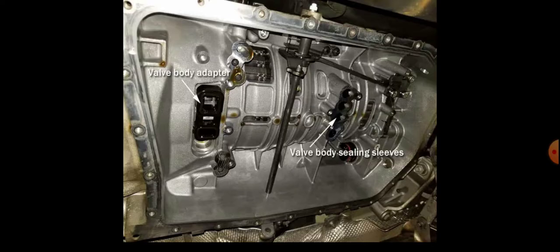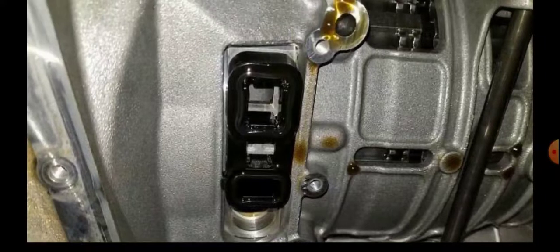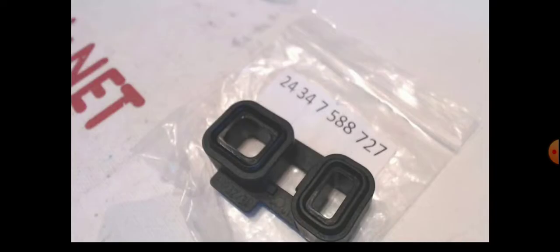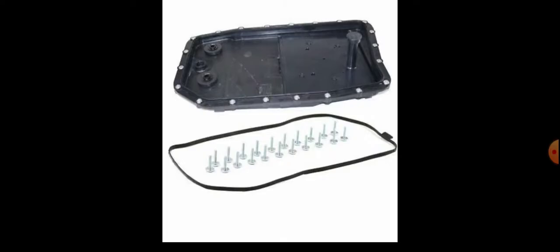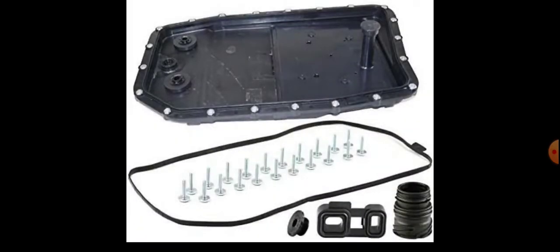That valve body adapter is a plastic bridge that over time gets cracked, and when hot it gets bent, causing shifting issues. I can show you a close look — this is the plastic bridge. You simply remove it and insert a new one; the part itself is forty dollars. When replacing the plastic bridge, it's also an opportunity to get a new pan, new filter, new screws, and new gasket. All together, parts and labor — three times I paid $580 Canadian each time — which is very cheap to save your transmission and your car.